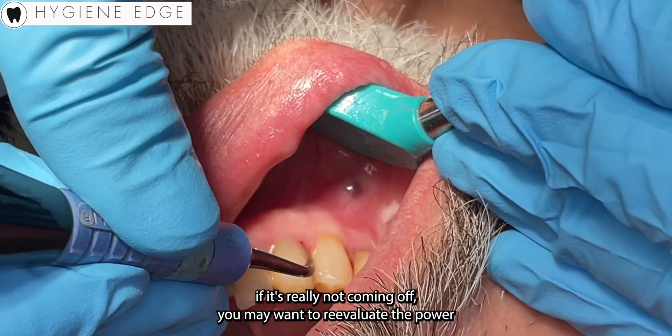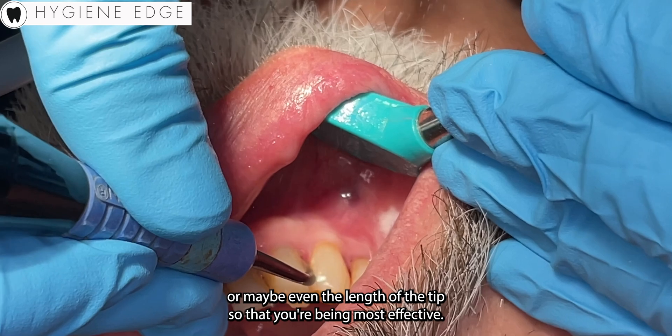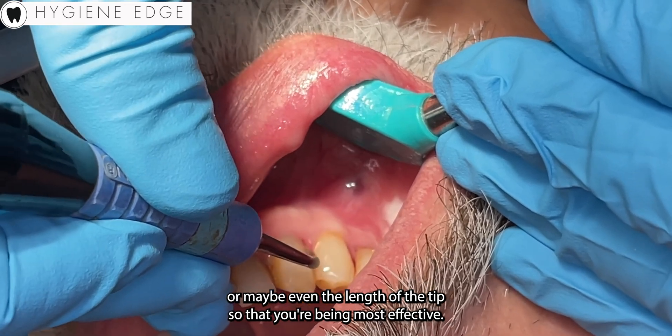If it's really not coming off, you may want to reevaluate the power, or maybe even the length of the tip, so that you're being most effective.